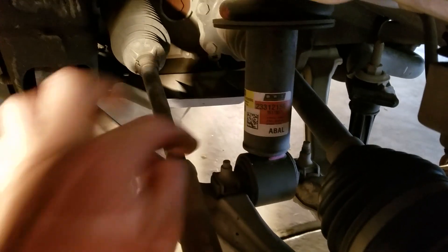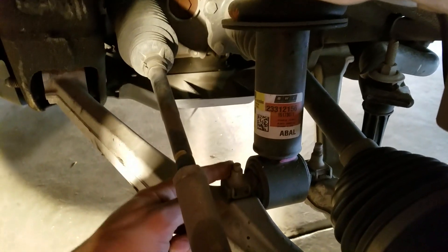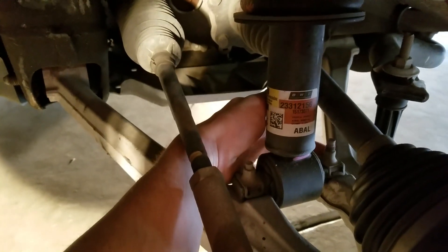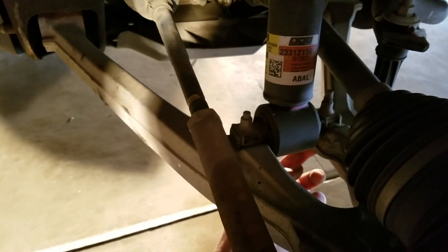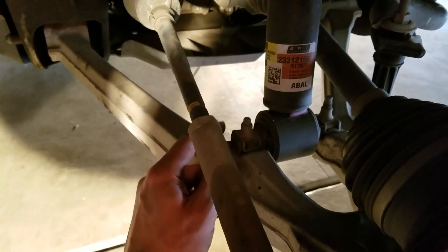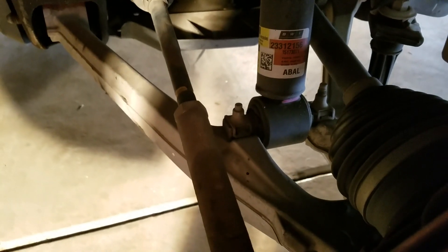Next, we're going to unscrew these two bolts — this one and this one. It's a 15 millimeter socket on the bottom. Unscrew those and that's where the spacing bracket is going to go in between here for the strut.